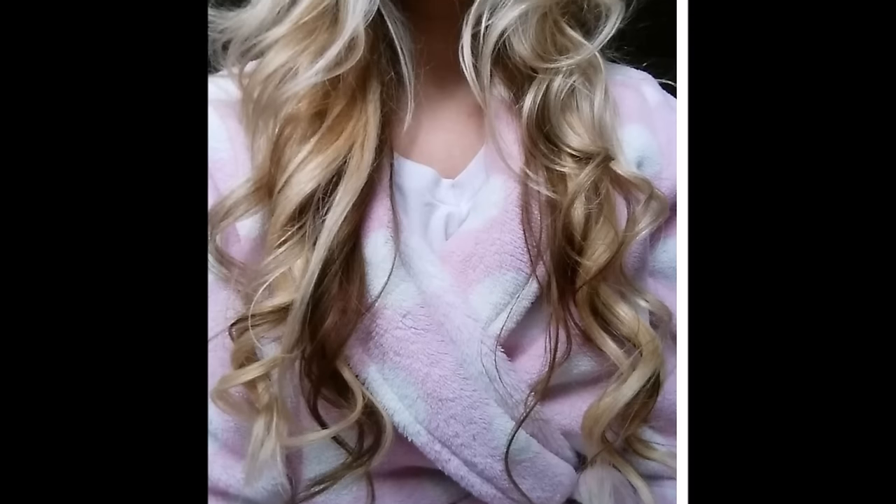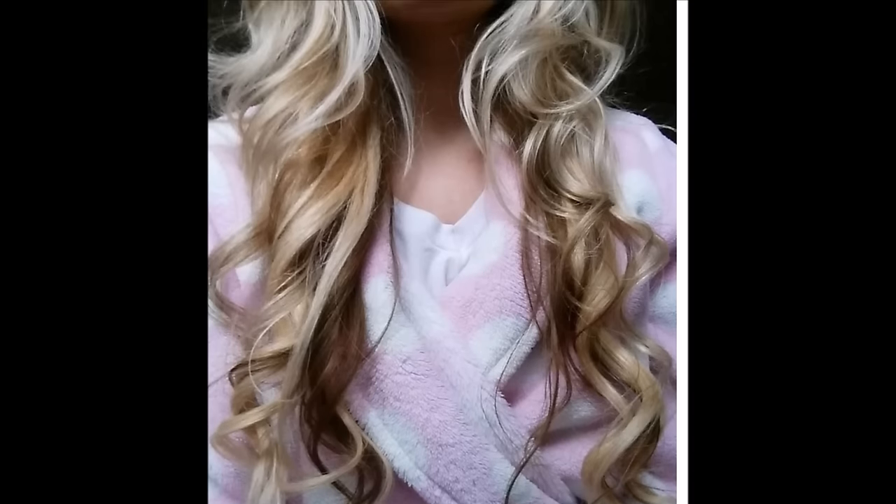Hey y'all, it's me Charity here at Lady Luck Tutorials on YouTube. Yesterday on Instagram I posted a picture of my hair and wrote about how I had done the ponytail trick. A few of you — Brittany and Chelsea — asked me how I did it, so I figured I would go ahead and record a tutorial for y'all.